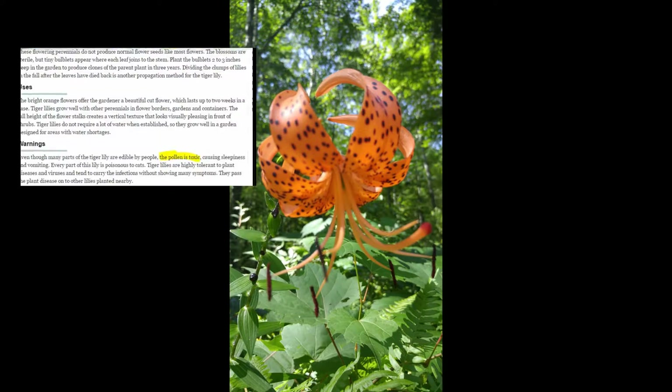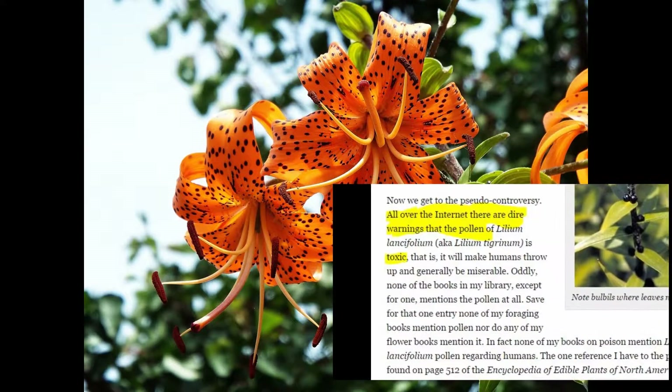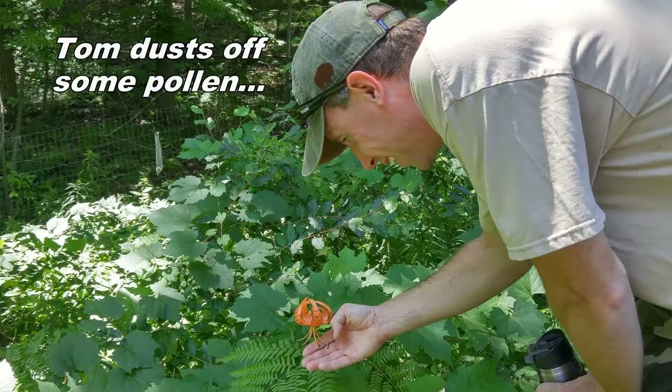One example of this misinformation is all about the tiger lily. On several websites there are claims that the pollen from daylilies is poisonous to humans, yet we could not locate one scholarly article stating that this was true. Both Tom and I had had experience eating lilies before, so we decided to disprove this myth once and for all.